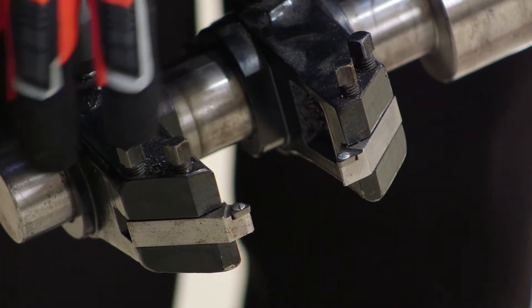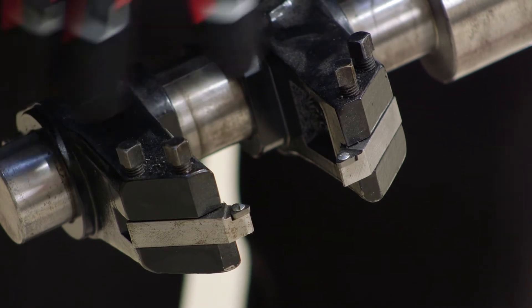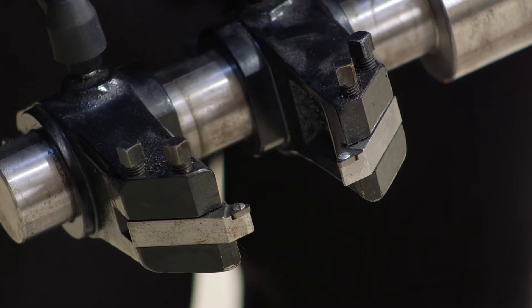You'll notice that the bit holders are retained with two screws. We just need to loosen both of those screws if we're going to flip it over or change the direction of the lathe. Other than that, it operates exactly the same as the standard cutting heads.